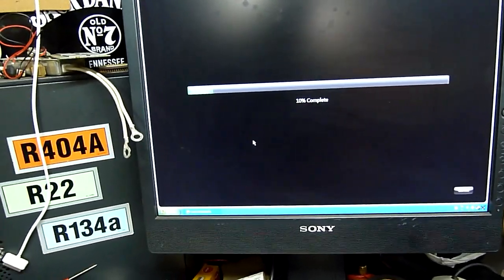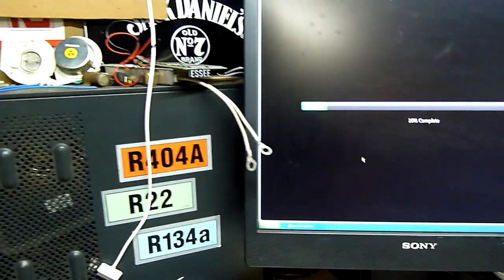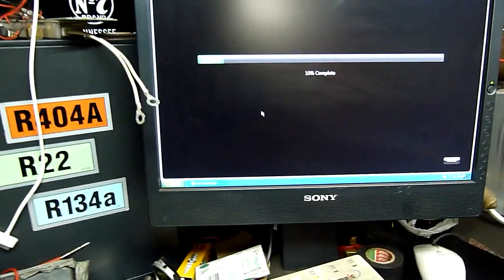Yeah, this thing's chugging away alright. I'll give it the benefit of the doubt and chuck the file online. Video quality is probably going to be crap but we'll just see if YouTube messes up the conversion. Thanks for watching.